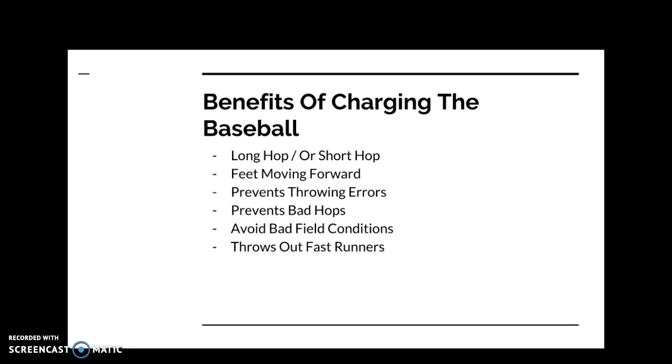Charging allows you to throw out fast runners easily. The more you charge the baseball and get the ball out of your hand, the easier it is to throw out fast runners instead of making a bang-bang play at first. I hate seeing infielders sit back on the ball trying to show off their arm when they can charge, get rid of it quickly, and throw out base runners with ease.